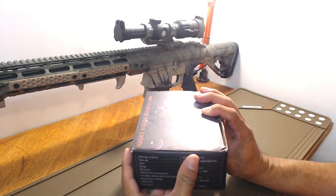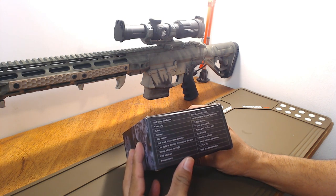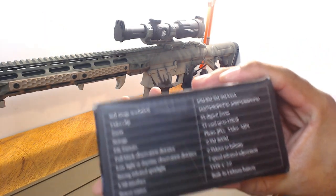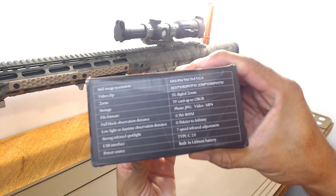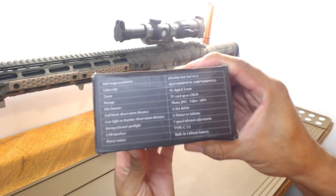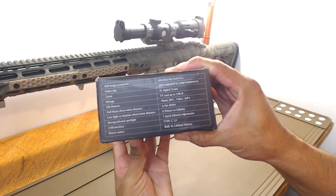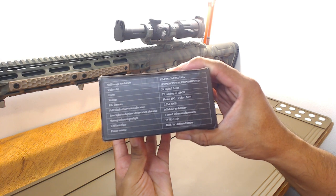It's a night vision binocular. It has a 10 megapixel still image resolution, 5 megs and 3 megs — I'm just reading the specs here if you can zoom in. Video is HD 1920x1080p LCD screen, so it does pretty good video.